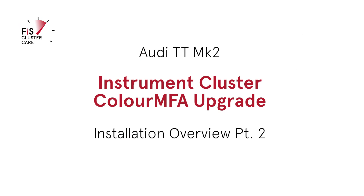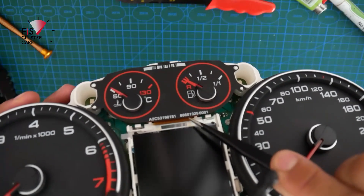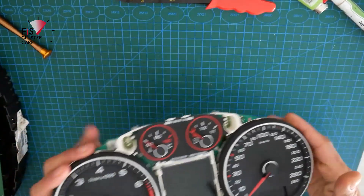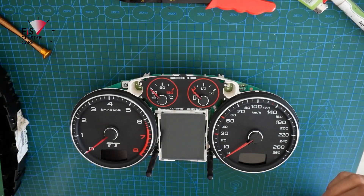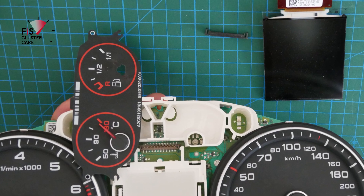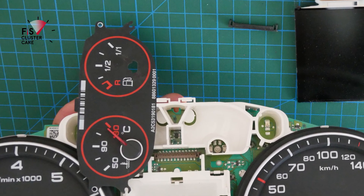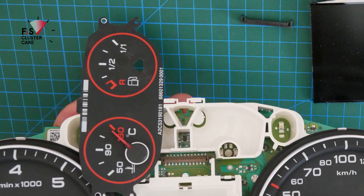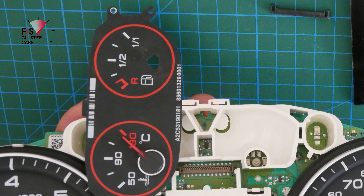Hi again everyone and thanks for tuning in to FIS ClusterCare. In this video we'll be continuing on from the Audi TT Mark II teardown video, linked in the top right corner, to continue on modifying the cluster to have the Color MFA installed. This will just be an overview video of the installation, but I will do a detailed step-by-step guide once I have more kits come in.